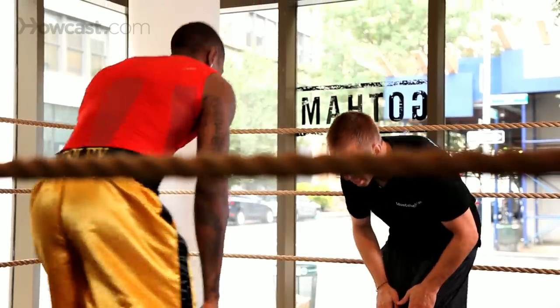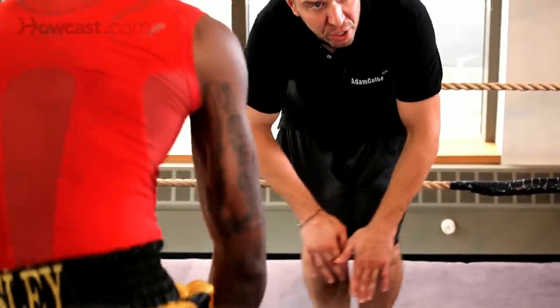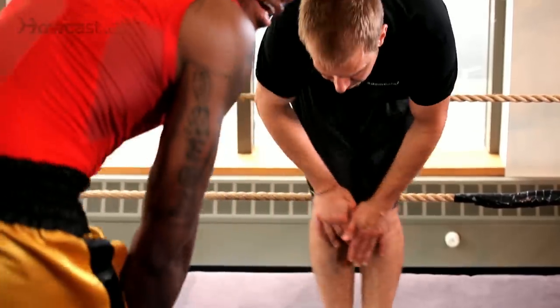Knee rotations — this is especially good for the ankles, bring the feet together. It actually increases your lifespan, ankle rotations. This is a Qigong exercise; you'll live a long life if you do this every day. Roll them in.